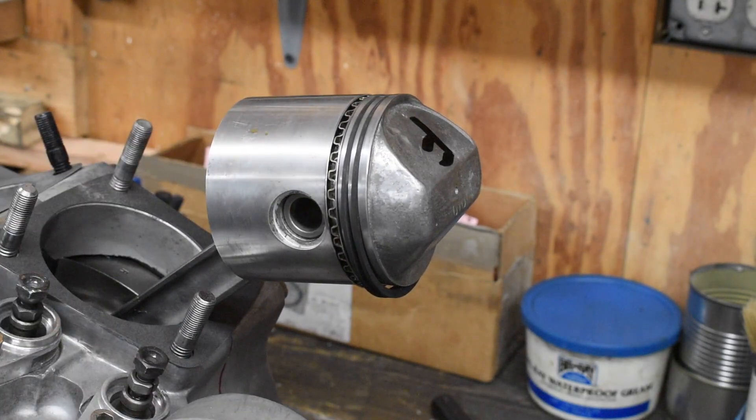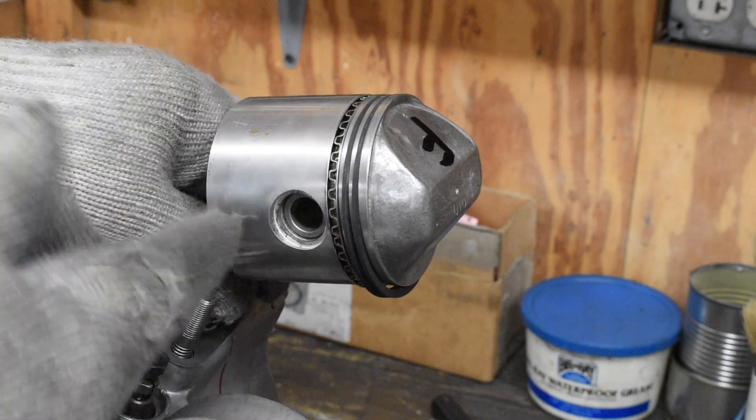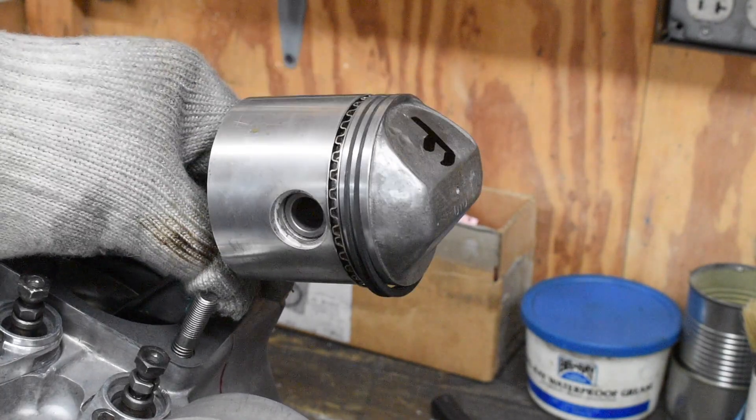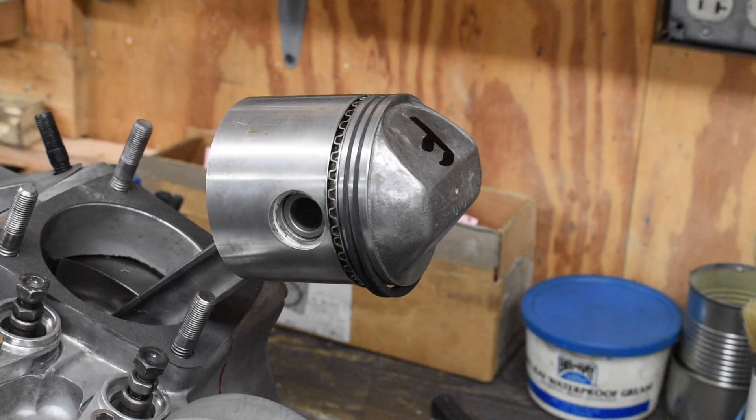And there you have it — easiest way to do it. You don't have to beat on the pin to shove it in. It prevents damage to the bearings in your connecting rods. That's the way to do it.